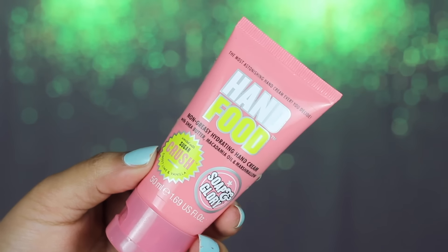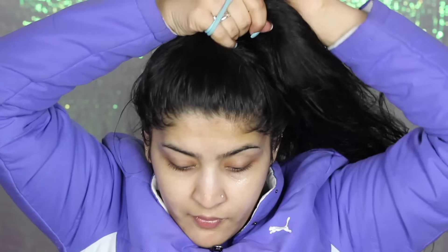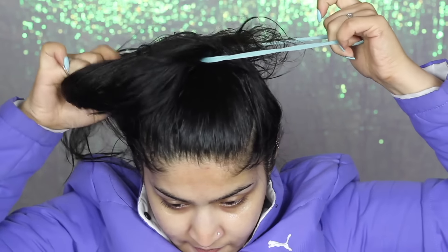And then an essential step — I'm going to take my hand cream from Soap & Glory and just lather up my hands in it. To moisturize my face, I'm going to use Packed Makeup Moisture Lotion. This ensures that my makeup stays in place really nicely and sits really nicely on my face as well, so I'm just massaging it in. And then I'm going to tie my hair up in a high ponytail.